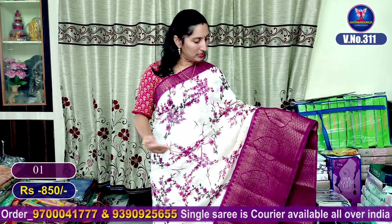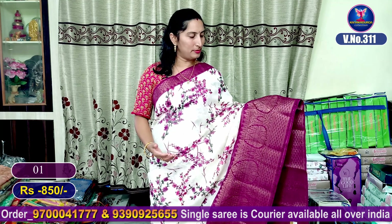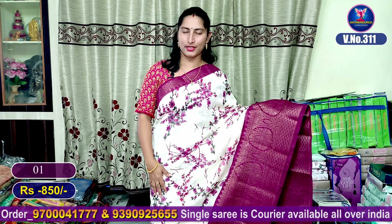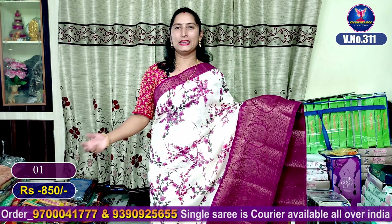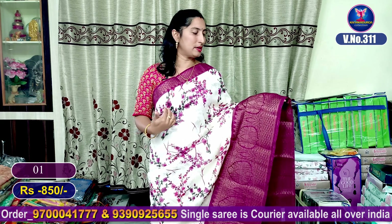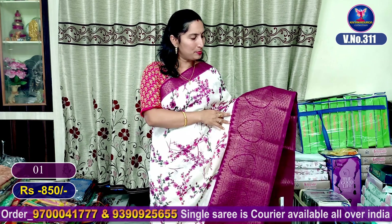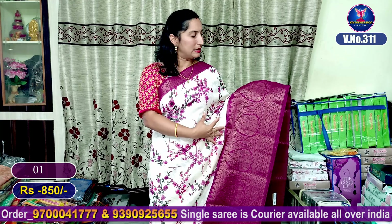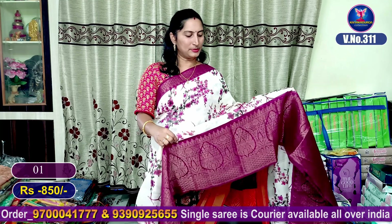First of all, it is a half white cream color combination with a dark magenta and pink color combination. It has a full jacquard border design — a very good design. It has a plain border with a very nice scud border. The jacquard border has a small size but wide design, and it is beautiful — very nice, very soft.